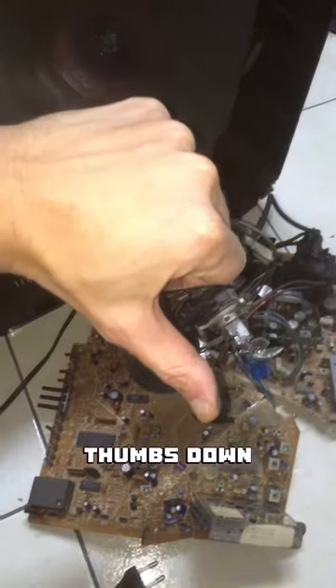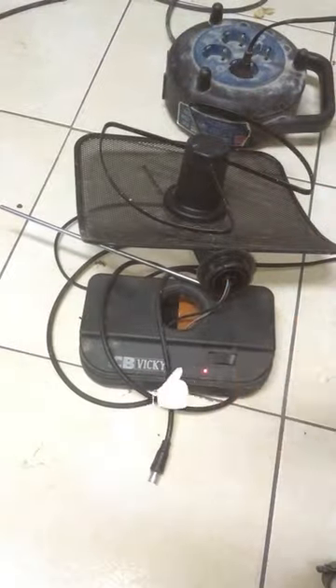Unimpressive. Thumbs down. The antenna is working like a champ. Like for part 7.